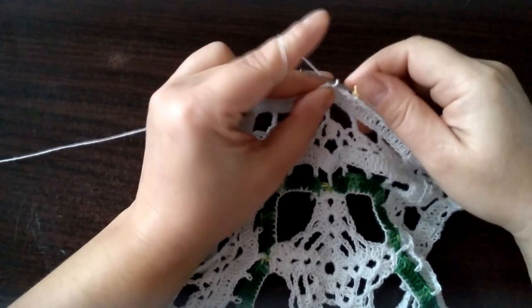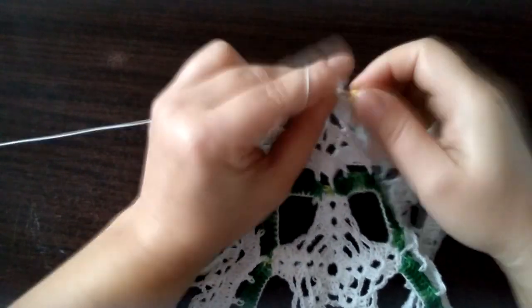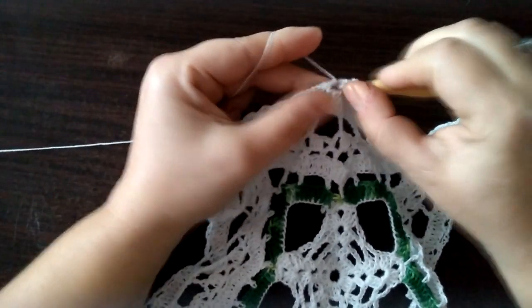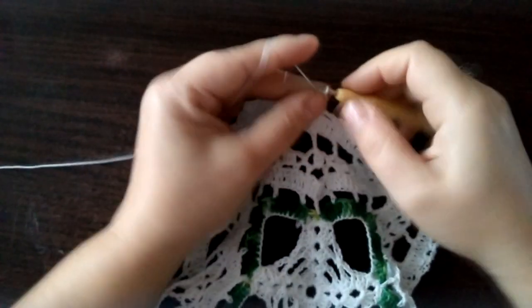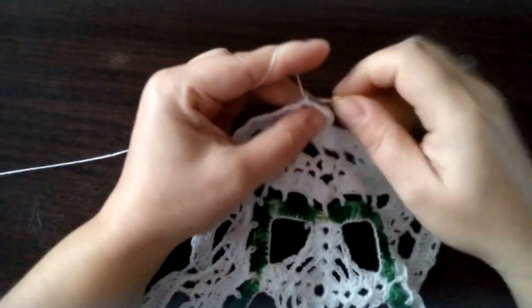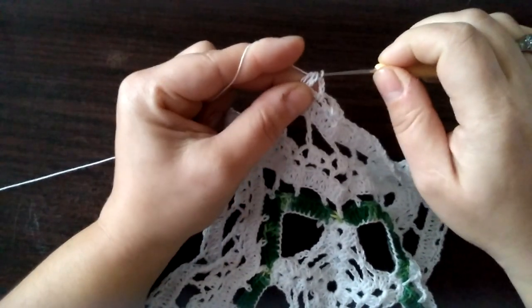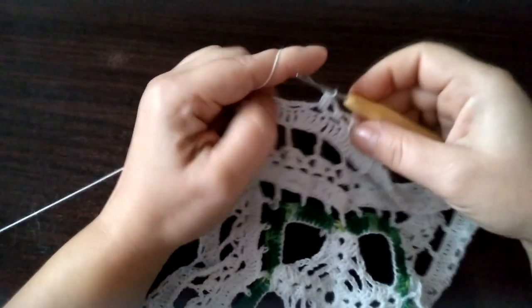Rząd czternasty. Robimy oczko ścisłe tutaj pod tą pierwszą pętelką. Trzy oczka łańcuszka i dwa słupki łączone górą — czyli jeden słupek do połowy cały czas pod tą pętelką, drugi słupek do połowy. Mamy trzy pętelki na szydełku — przeciągamy. Trzy oczka łańcuszka. I w następnej pętelce zawieszamy półsłupkiem.